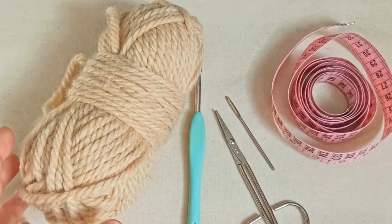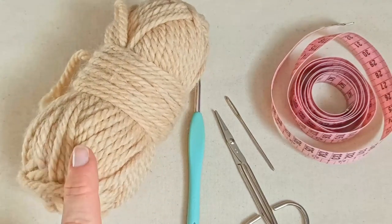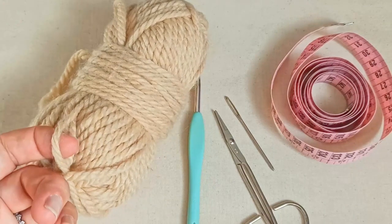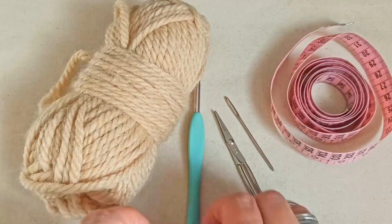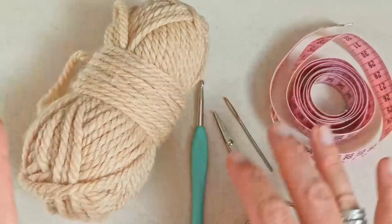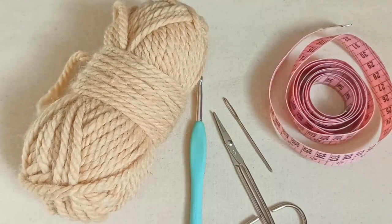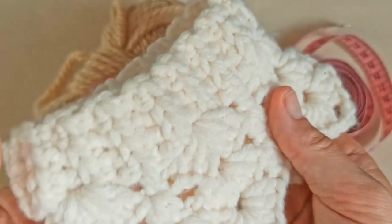Okay, so to make this neck warmer you'll need some yarn. I'm going to recommend that you use something similar to what I'm using here — a chunky weight yarn, this is probably about a six weight, and I'm using a five millimeter hook with this yarn. I would recommend that you use something that's kind of in this combination, as this is designed as a chunkier knit sort of project.